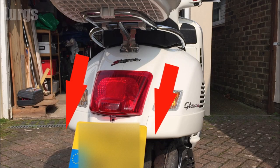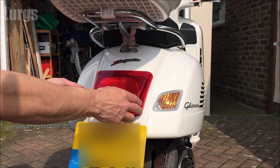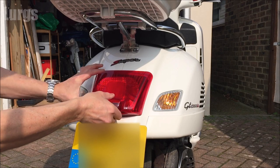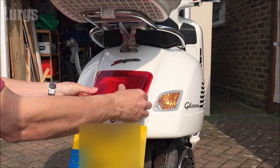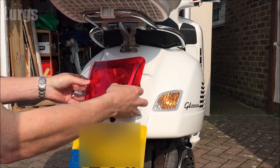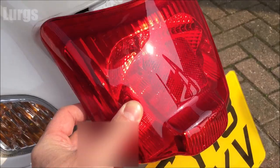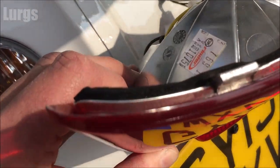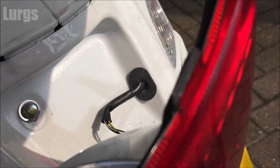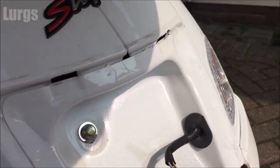Once that nut is removed, you need to pull the bulb cluster housing downwards and outwards, but don't pull it out too far because the lights are plugged into a connector and you don't want to break that wire. Just pull it down and out. You can see the two divots — that's what holds it in place against the chassis, and those divots actually sit up inside there.